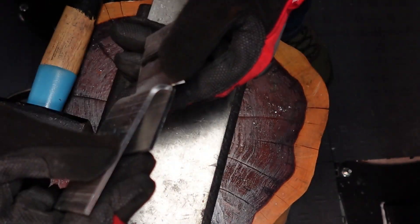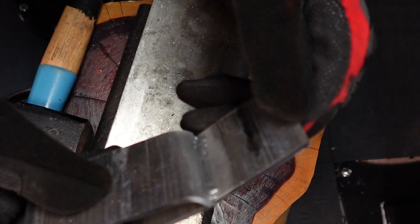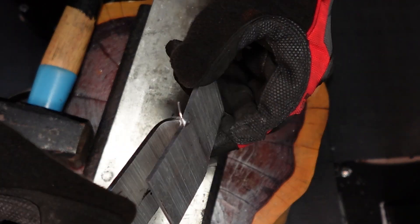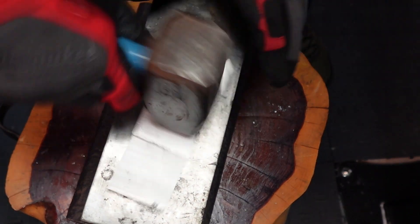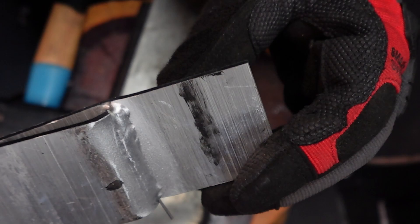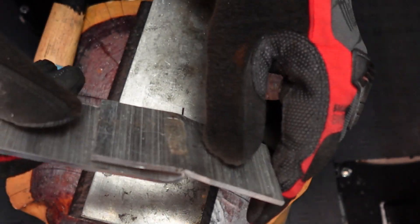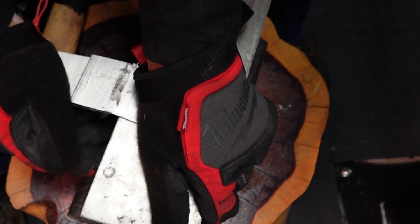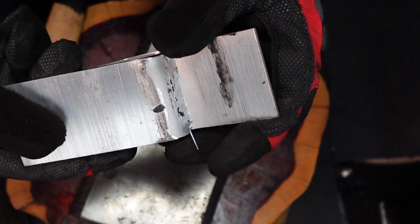All right, let's see how it deformed — this is how it looks like. Let's keep going. Still holding perfectly. Now let me try to make it straight and push it to the other side to see how it feels. It is very strong guys — let me put it in the vise, I cannot do it with my hands.